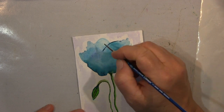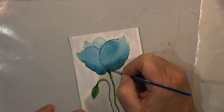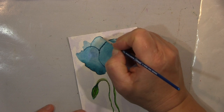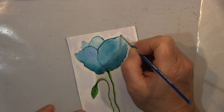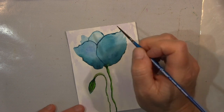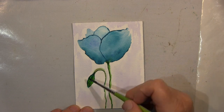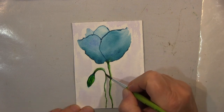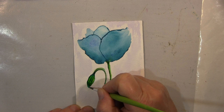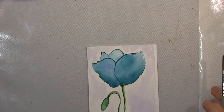Ihr habt gesehen — das wollte ich eigentlich erreichen — dass die Farbe ihren Weg findet und vom Wasser geleitet wird. Dann habe ich wieder ein bisschen Farbe entfernt hier und da. Verschiedene Blautöne und Türkistöne habe ich benutzt, um noch mal in Schichten reinzugehen. Letztendlich wird und bleibt es ein sehr einfaches Projekt — hier noch eine stehende Pflanze und daneben eine ganz winzige Blüte.